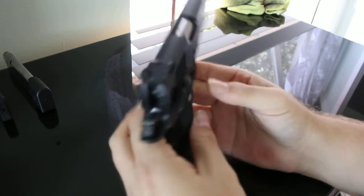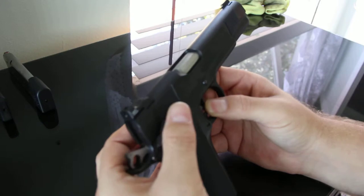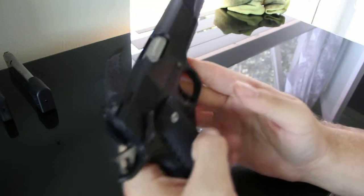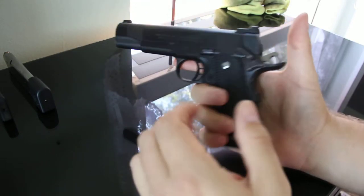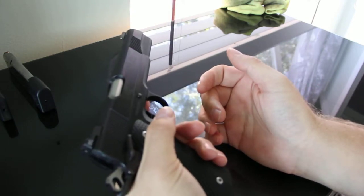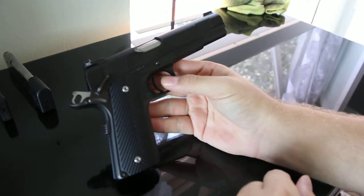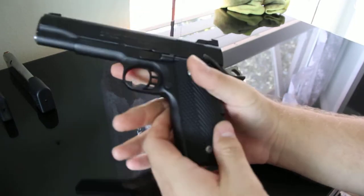I prefer the ambidextrous safety for a defensive, combat, or competition gun. I've definitely had to change hands with the gun, and if you're going to change hands you want the safety on in case you drop it, then you can safety off when you get it back in the other hand. I also think it looks cleaner instead of just having a flat side — some people don't like it, personal preference.